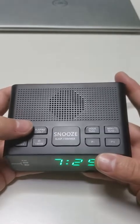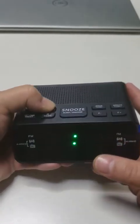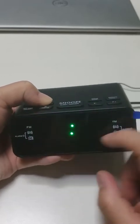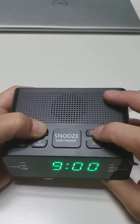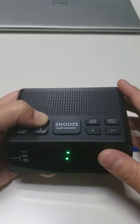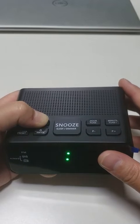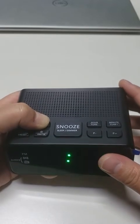To set alarm 2, press and hold down alarm 2. Then the display will blink. Press hour and minute to set the correct alarm 2 time. Release alarm 2 to accept and save the settings.